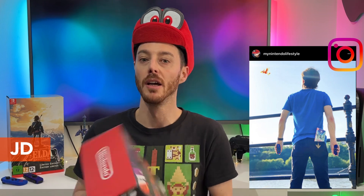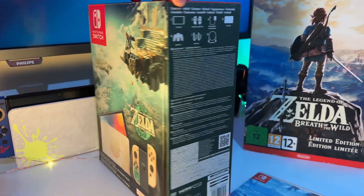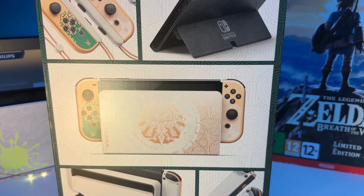Nintendo has done it again. First we had the Splatoon 3 Switch OLED system, then the Pokemon Scarlet and Violet Switch OLED, but now we are at a point where we have the very best - the most important special edition because of what this franchise represents - the Legend of Zelda Tears of the Kingdom Nintendo Switch OLED. This is the Holy Grail of Nintendo Switch right here. Nintendo is no stranger to Legend of Zelda themed consoles, from the Game Boy SP to a bunch of Nintendo DS systems and even a Nintendo Wii U. Let's now unbox this thing.